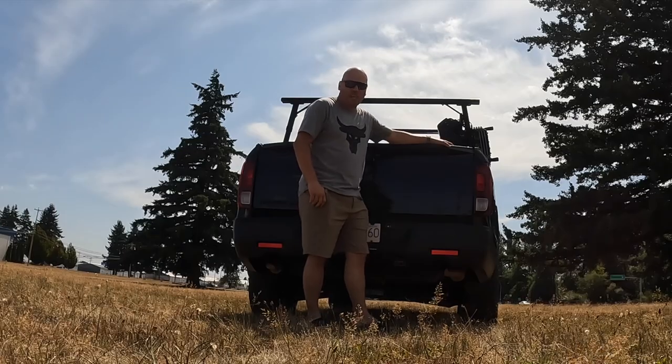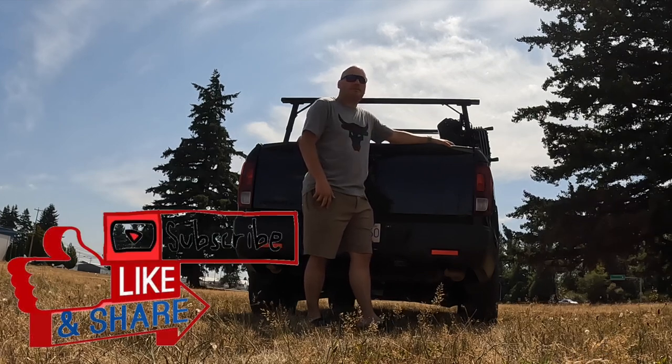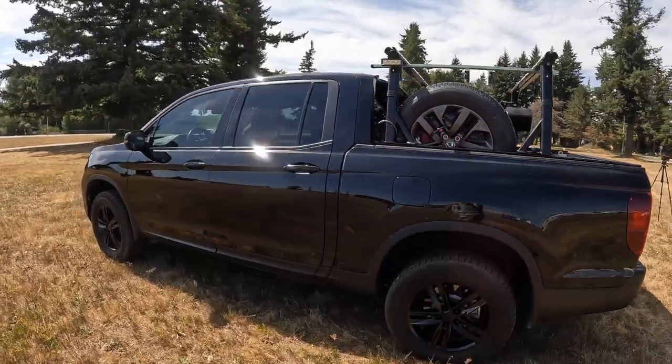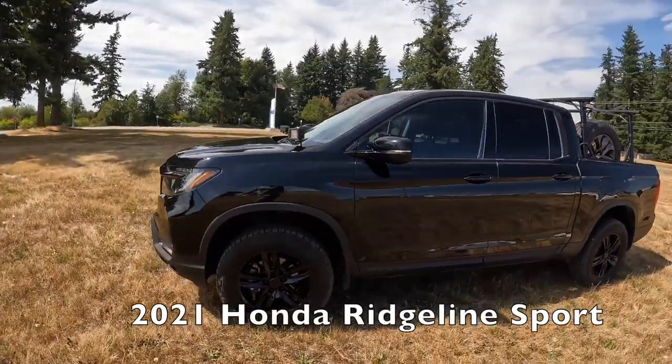If you guys are new to the channel, I want to just thank you for tuning in. Looking for a few more subscribers — a couple hundred more would be great to get me into that monetization level. For starters we're just going to do a straight-up walk-around, going 360. So there's a 2021 Honda Ridgeline Sport.